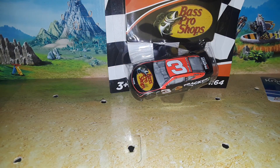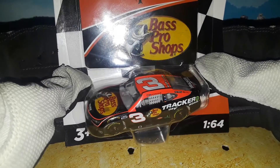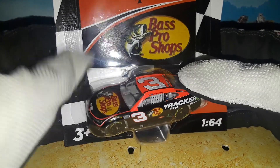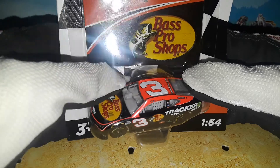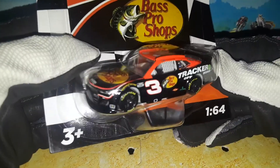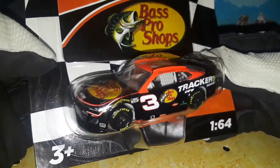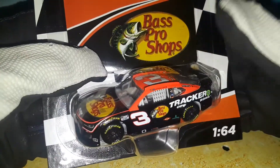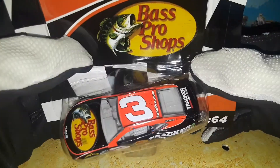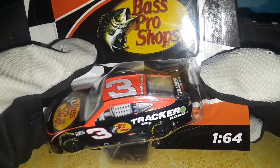What is up diecast collectors, this is 9446 Network back with another diecast review. Today we are going to be reviewing Austin Dillon's 2021 test car — it's a Next Gen for 2022 Wave 2, but this car tested in 2021 with this livery. It's the Chevy Camaro test car, number three. It almost looks like it could actually be a paint scheme you can run — in fact, this is what I thought they were going to run for Austin Dillon, but they ended up changing it to a 50th anniversary design.